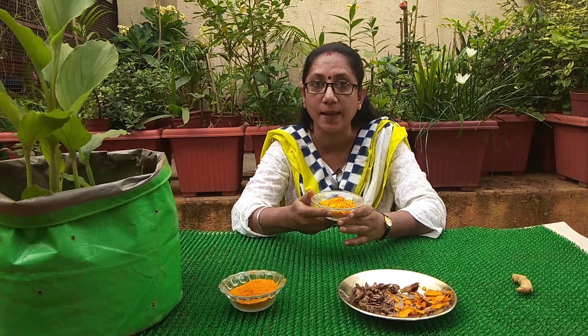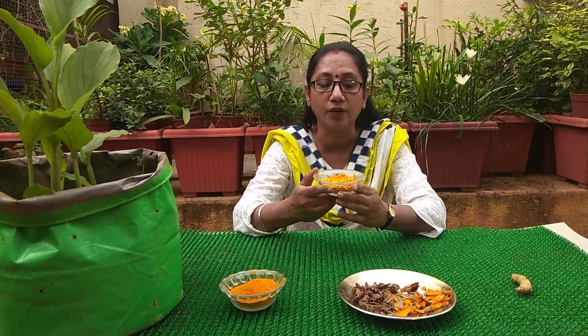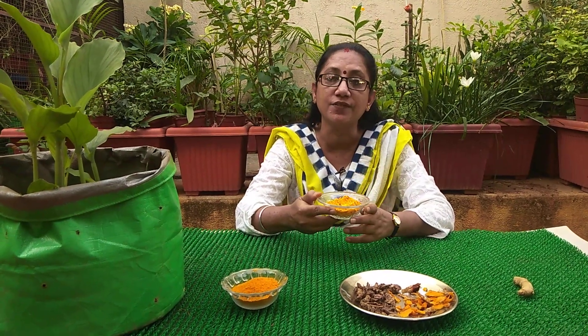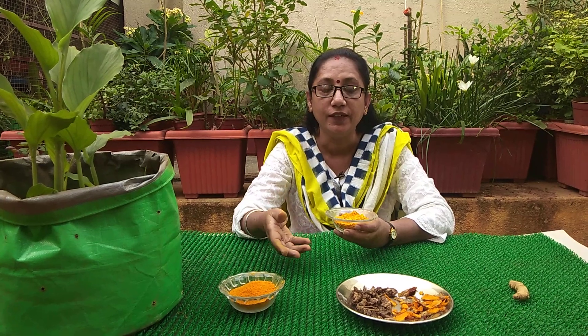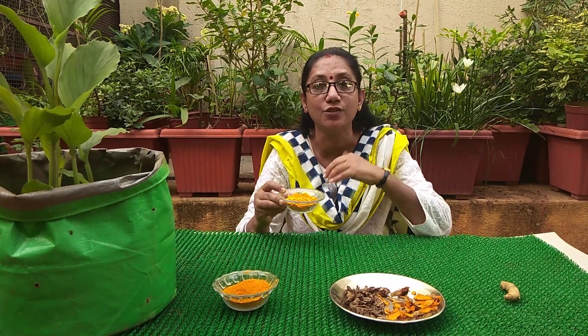Many health hazards are happening because of the consumption of this kind of adulterated turmeric. We Indians use turmeric in all our cuisines and feel it is very good for health — and yes, it is good for health, provided what we are consuming is good enough. But if it's merely a color, then consuming more of it thinking it's healthy can actually affect our health negatively.